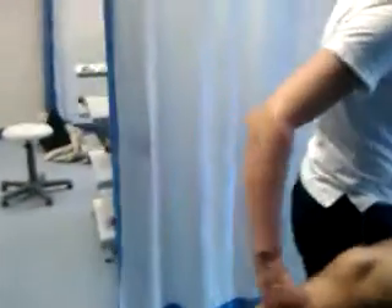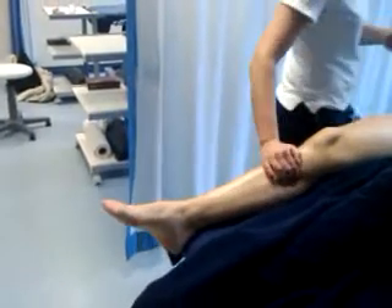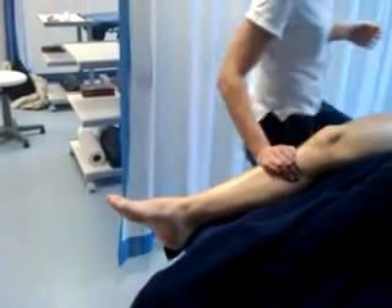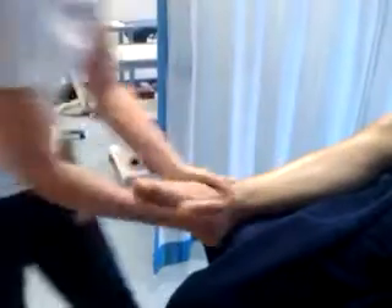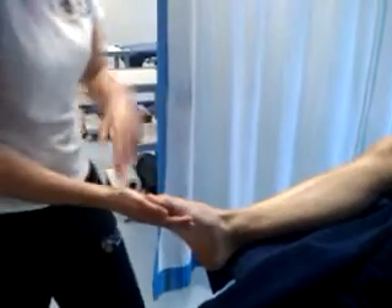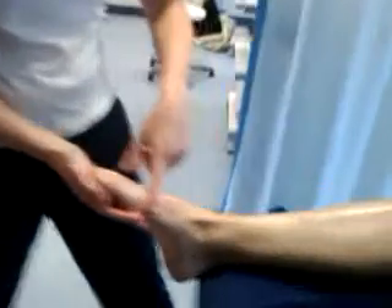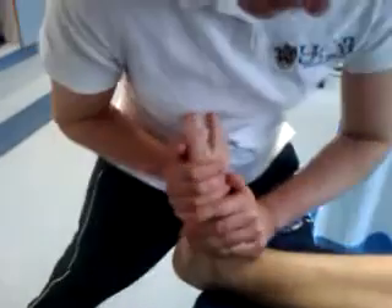Take the leg down, and now I'm going to go down to the foot. We're going to effleurage the foot area — make contact slightly. Slide down to the top, rocking and rolling. Now we're going to take the foot into dorsiflexion and plantar flexion, just to help mobilise and articulate the ankle.